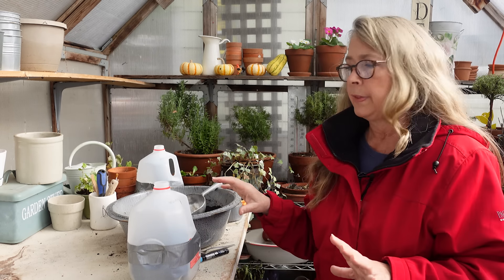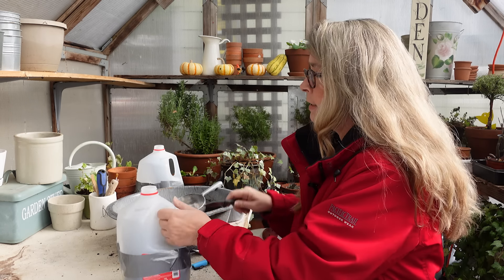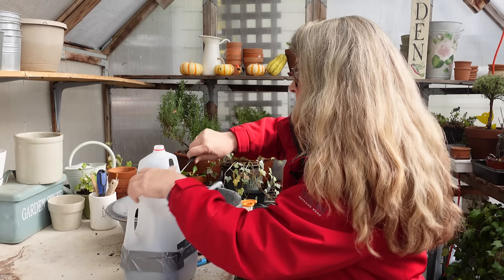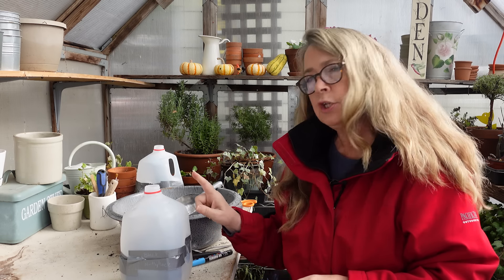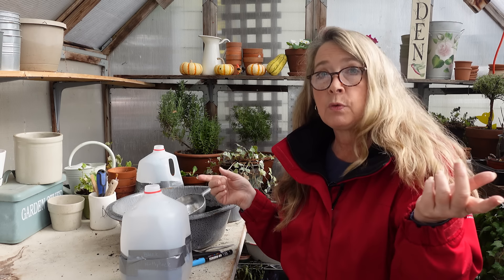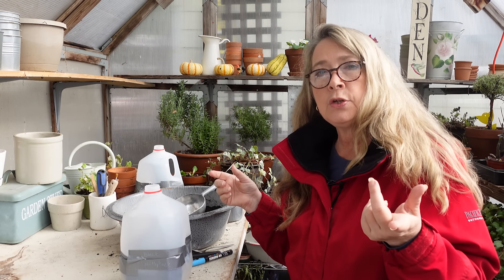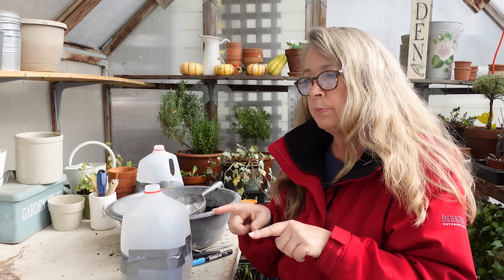Since we're going to get about two inches of rain this weekend, the jugs are going right out in the garden. Oh — I forgot to put holes in the top of this one! I'm going to show you where I'll put them. I should do a couple more jugs and put them in my little DIY greenhouse to see if there's a difference. I'll have to water those since they won't get rained on, but that's easy enough.